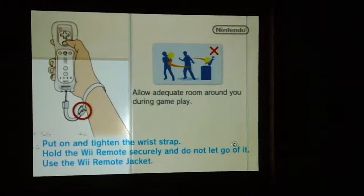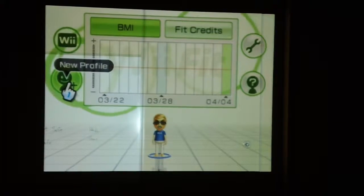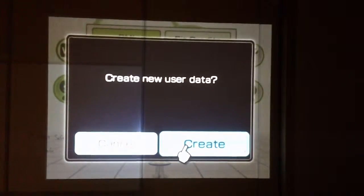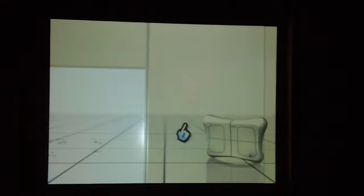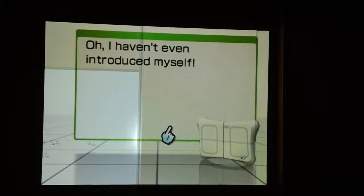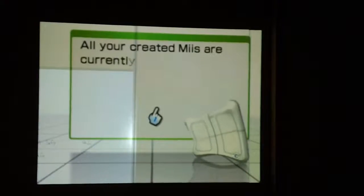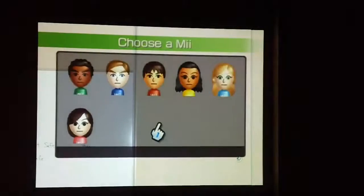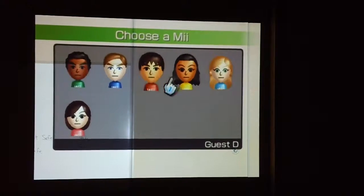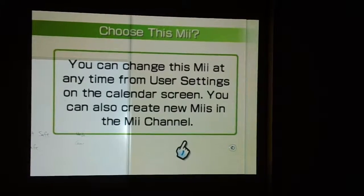It says allow adequate room around you during game play. Now here's the Wii Fit Plaza. I am going to create a new profile — new user data — and when you go into the screen it's going to prompt you to do a few things. It asks if you are a friend or kin; we'll select yes. Now it's going to prompt me to get on the balance board. I'm going to choose a guest Wii — Guest C is going to be our character.